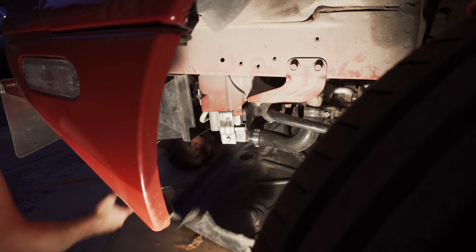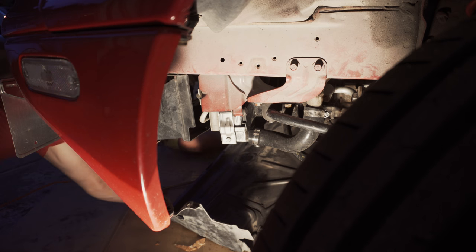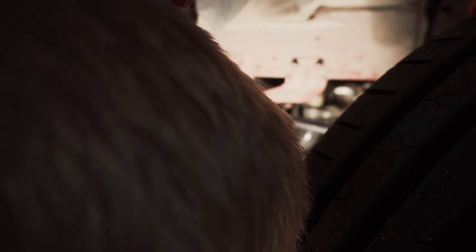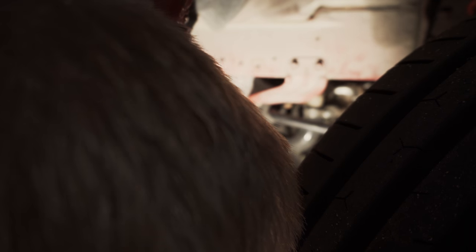So you get your air shroud — whatever they're called, we can never think of the name — you get that off. It's a bunch of 10 millimeter bolts, then you come into the sway bar mount.